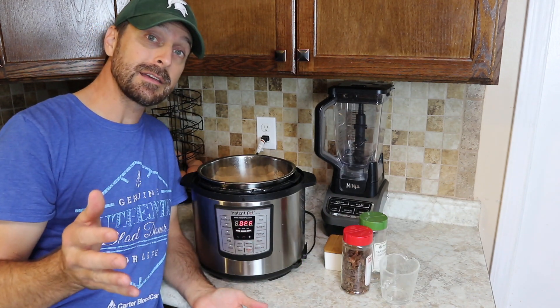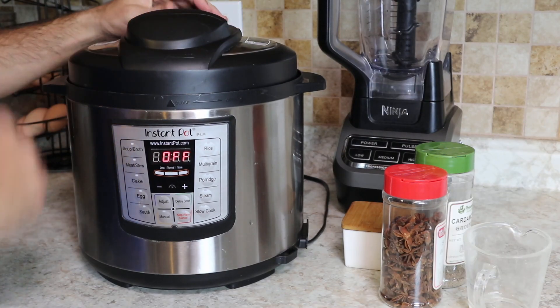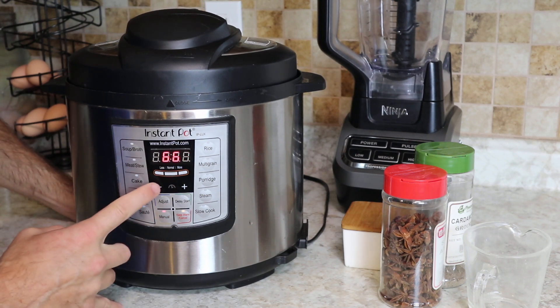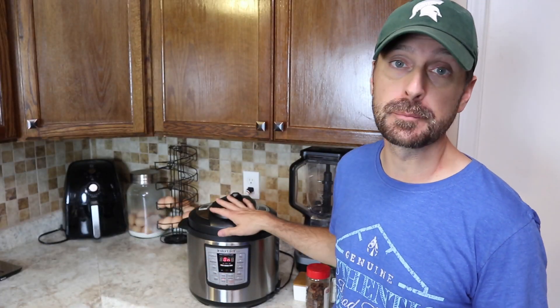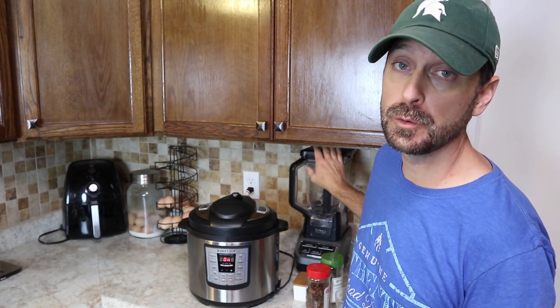If you don't want to add any spices it's great just by itself. We're going to put the top on, lock it down, and use the manual function and set it for six minutes. Six minutes is all you'll need in your Instant Pot — it'll break them down really fast and then we can transfer them to our blender.